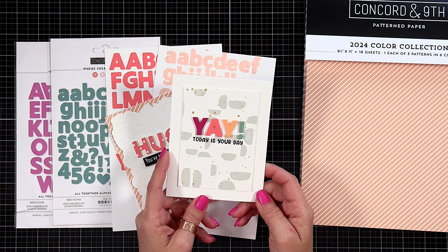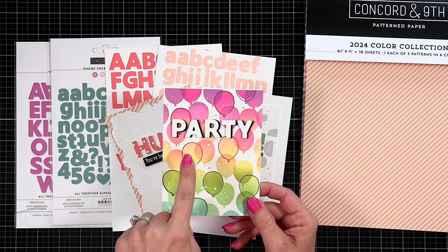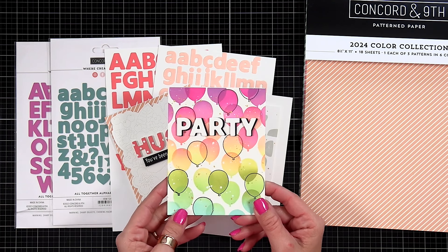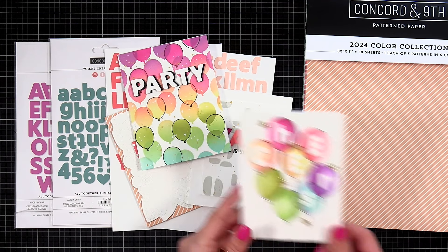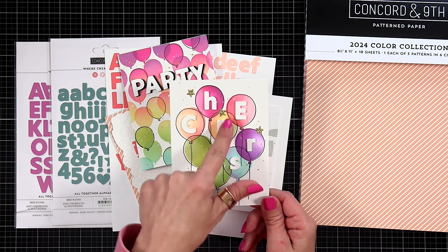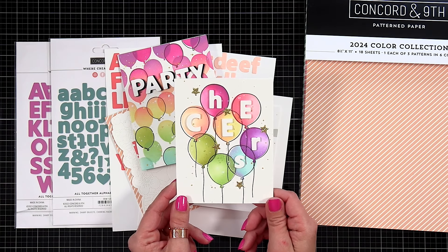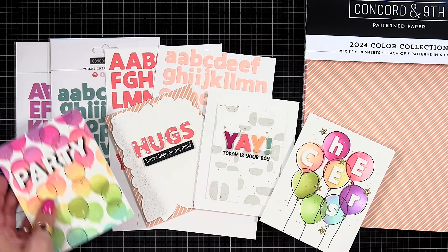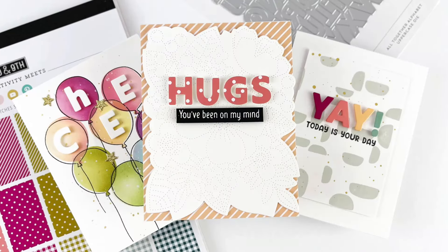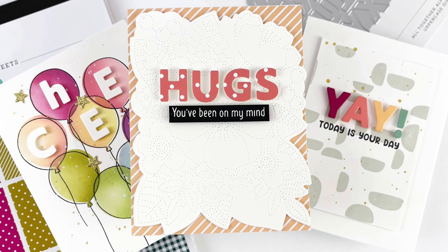On this card, I used the Contempo Turnabout stamp set in the background and did 'yay' in some brand new colors. You can also do your own shadow layer — I die cut it out of white cardstock and black cardstock, then slightly offset it to give a shadow and make it pop off the front of the card. Here I mixed and matched capital and lowercase letters placed inside balloons from the Bunch of Balloons stencil. Once you have an alphabet die in your stash, you'll wonder how you lived without it.